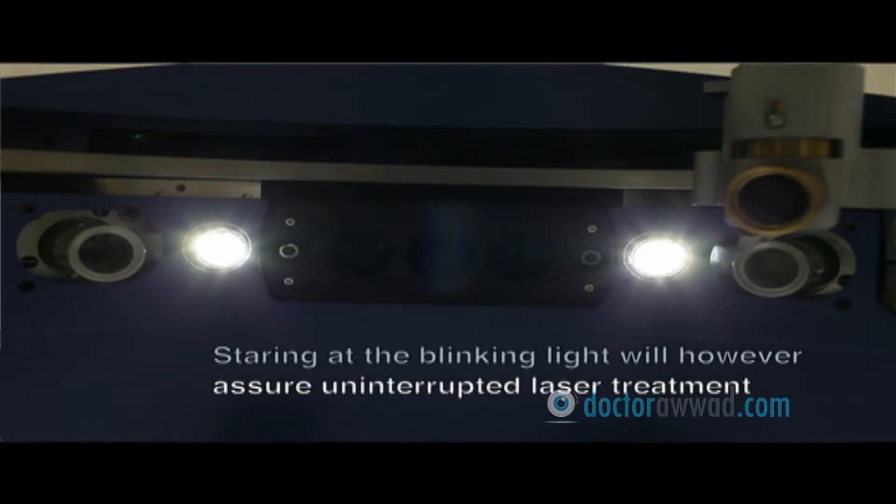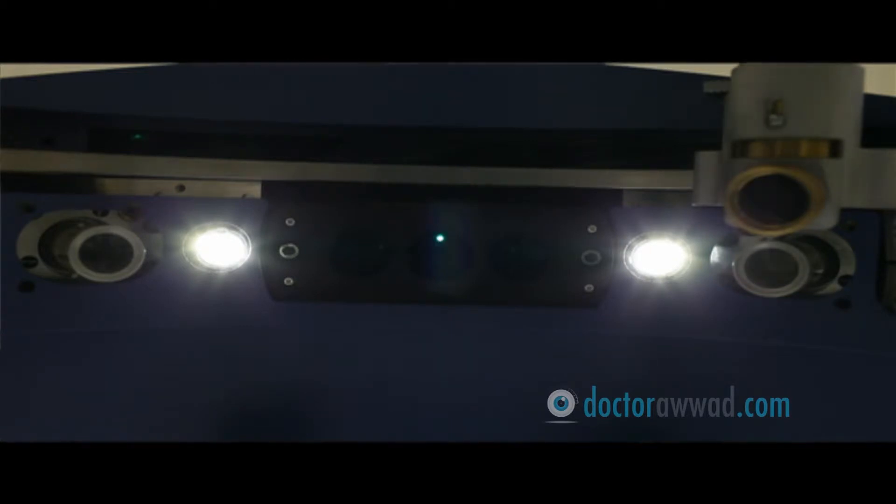Looking at the light, however, will ensure uninterrupted, smoother treatment. The procedure will take around five minutes per eye.